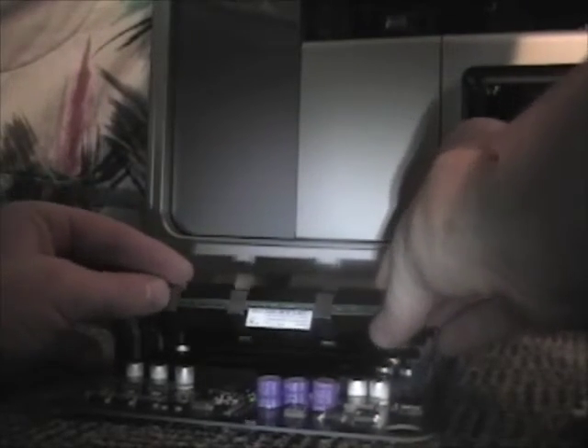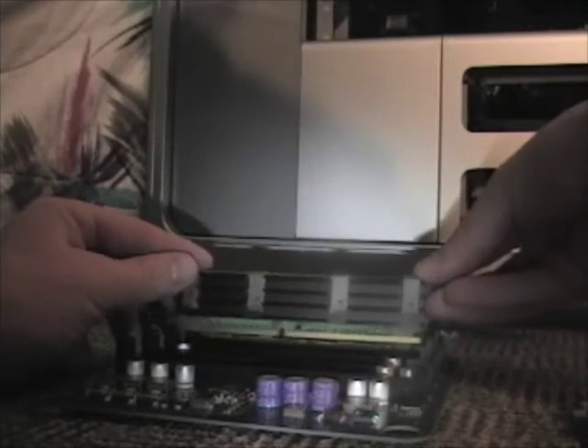Make sure you want to line it up like that, like so — there it is, there we go. Just push down until they click, and now they're installed.